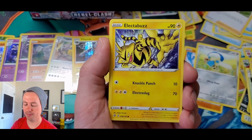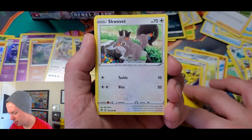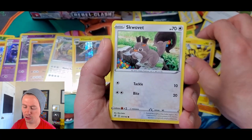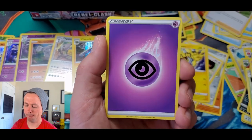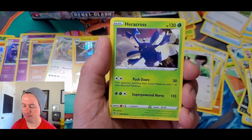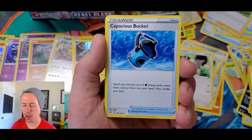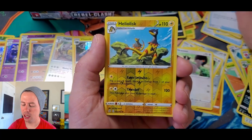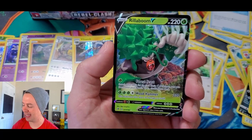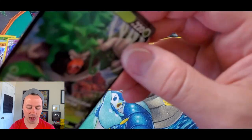Galarian Farfetch'd, Hone Edge, Squwovet, Electabuzz — this is happening way more often than it should. We've got another Squwovet. Happened with the first pack I opened in this video. Double colorless, Heracross, Capacious Bucket — interesting — Heliolisk reverse holo uncommon, and an Rillaboom V ultra rare! First one of this half of the box. Let's go!